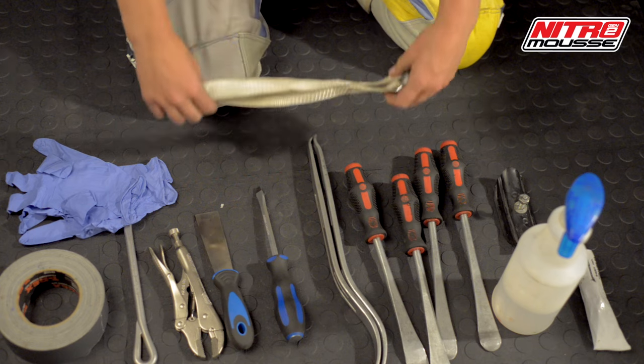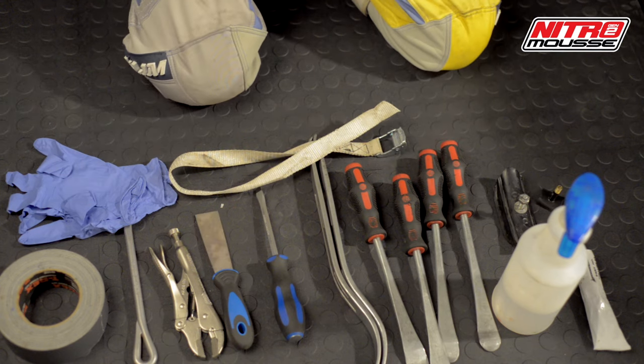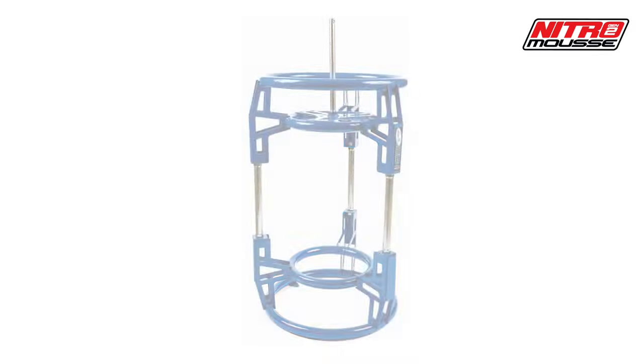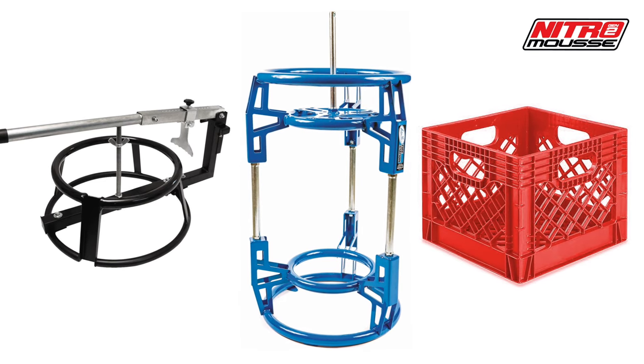Two optional items are a cinch strap and a valve stem cut from an old inner tube — this can help seat a stubborn bead. You can use a variety of different tire stands, and it helps if you can secure the stand to the ground.